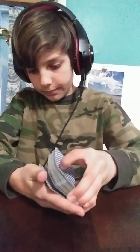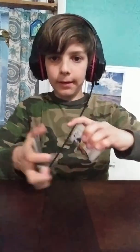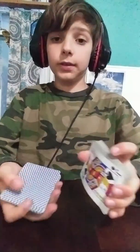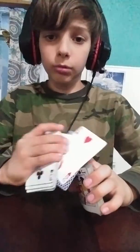Or do a false cut if you know how to do that. Then you get the pinky break again. After you've got the pinky break, you take the top half. Then you explain this thing — it's called the lie detector trick. You flip over cards and ask them to say 'that's it' to every card even if it's not their card. And you know that the second from top card is their card, the two of hearts.